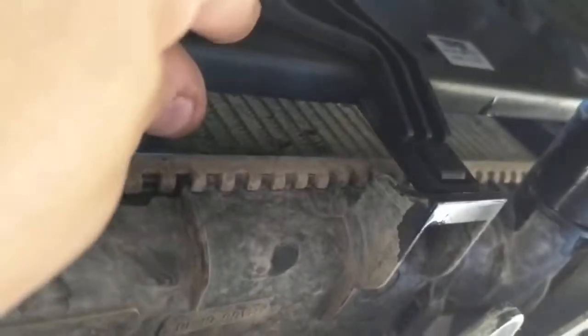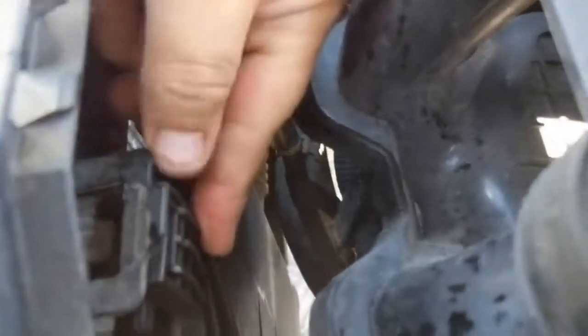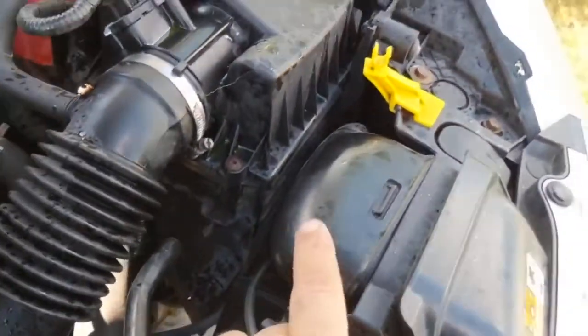Push your new fan assembly up into place — everything is still loose. You want to get your bottom tabs in first. Basically push it up into place and finagle the bottom ones in, give it a little pull down and that should snap into place. Then go up top and snap those in place as well. Here's one of your top tabs — that'll lock right in place. Your second one is underneath this piece here, so it's a little tough to get at, but get your hand underneath there and snap that one in place too.